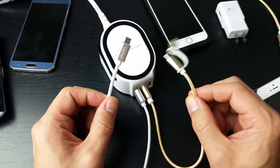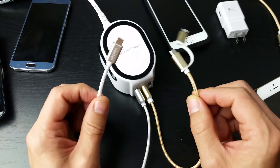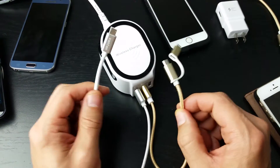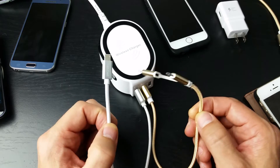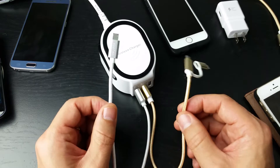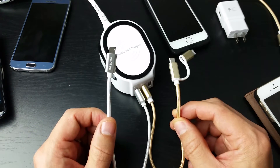Both of these work excellent with charging and data sync — no problems at all with data syncing to a Windows PC or even a MacBook. Another thing is both of these cables are capable of fast charging. So if you have a phone that's capable of fast charging, like your Samsung Galaxy S6, S7, or Note 7, these cables will fast charge, and I'll show you an example in one second.